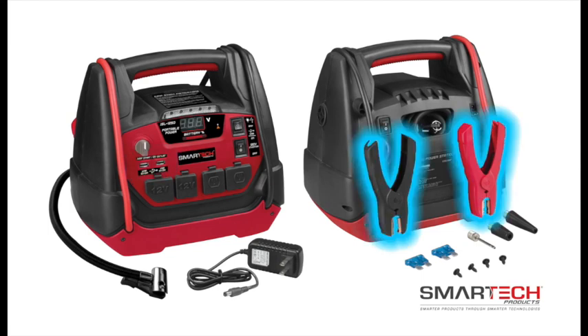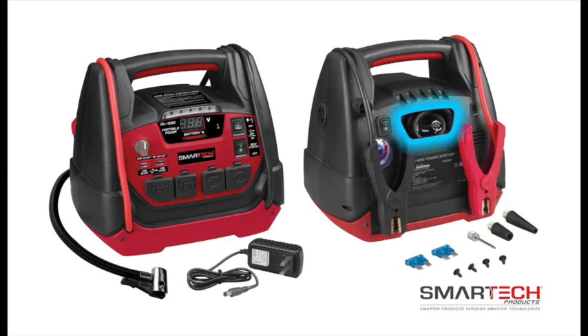A built-in jump starter with included battery clamps to easily start your vehicle battery. A powerful 150 psi air compressor with a built-in pressure gauge that can inflate five vehicle tires on a single charge. And a super bright built-in LED work light to illuminate your work area if you're in the dark.